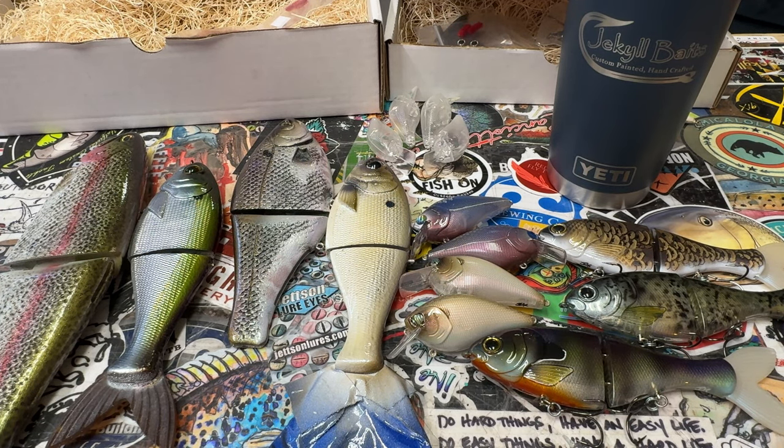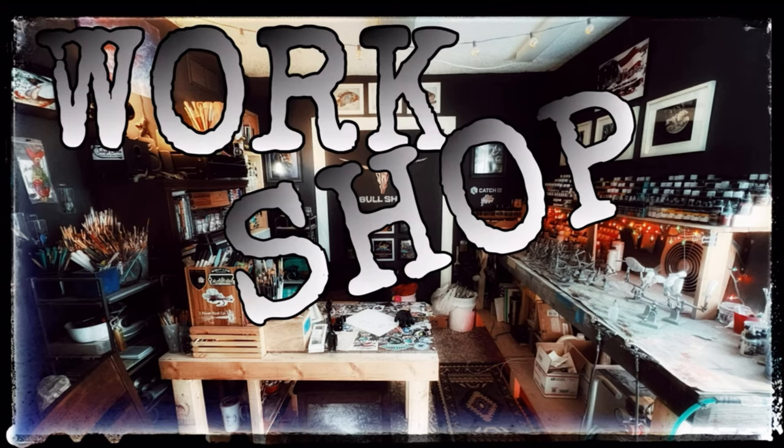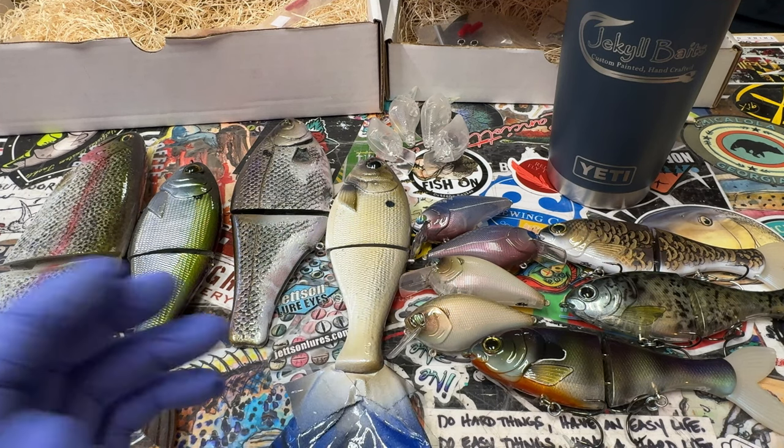Hey fish heads, Jen Crevasse, Jekyll Baits — welcome to another workshop update. Today is Wednesday July 24th, 2024. This is your workshop update and I've got a few pieces, so we should be able to get through this fairly quick.